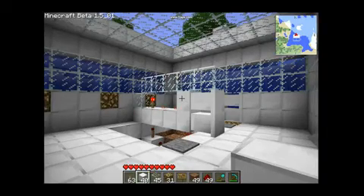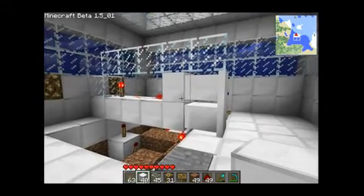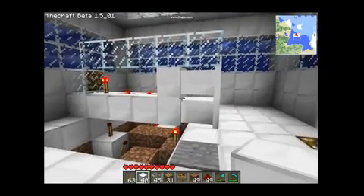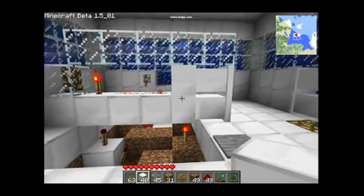Hello everyone and welcome to my Minecraft world. I've just built an airlock door that works in two ways without losing power due to the water flowing in.